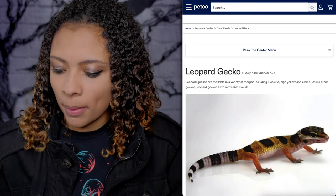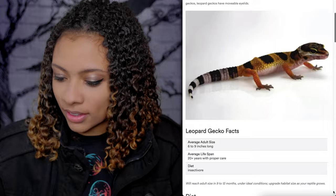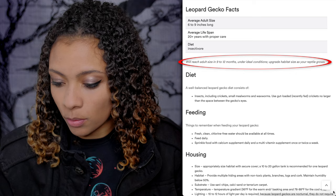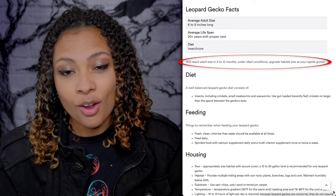Starting with Petco. The picture is super cute — this baby Leopard Gecko is so adorable. Little Leopard Gecko facts: average adult size, six to nine inches long; average lifespan, 20 plus years with proper care; diet, insectivore. They'll reach adult size in nine to 12 months under ideal conditions. Upgrade habitat size as your reptile grows, and hopefully they'll actually get into what size we need to upgrade to.